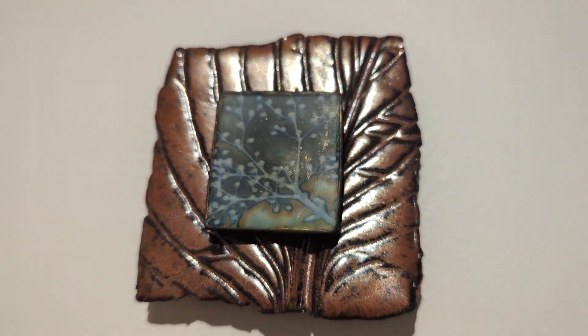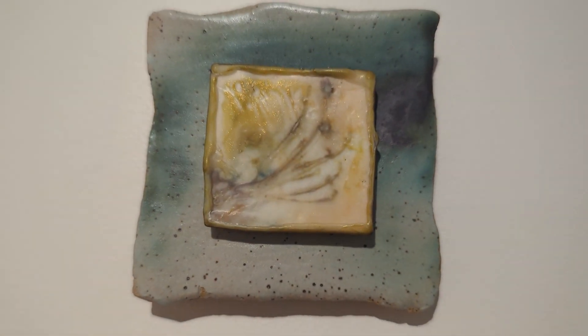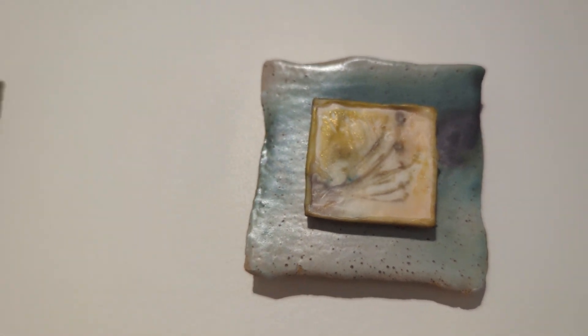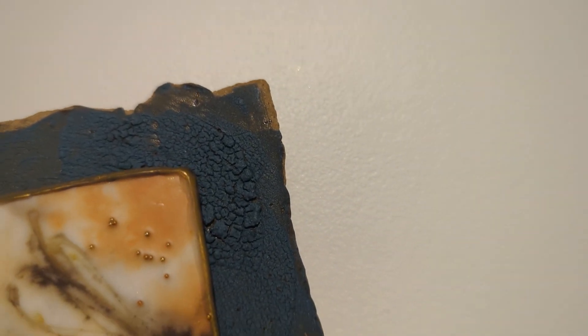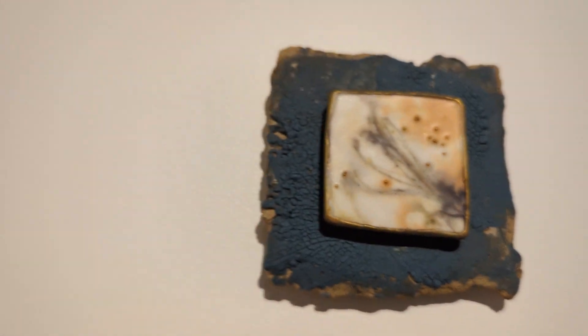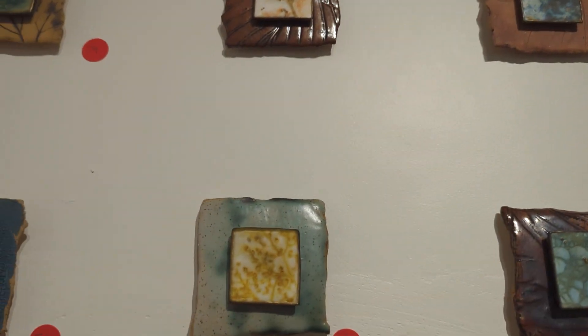Some of them are pressed with plants — that one's pressed with a hosta into the clay. Others were just a smooth speckled clay where you can see the texture of the speckles, so there's a lot of different really fun textures. This glaze here was a lake glaze, which means that it crackles up like a dry lake bed, which I love. I love glazes that really mimic some of the textures that happen in nature.